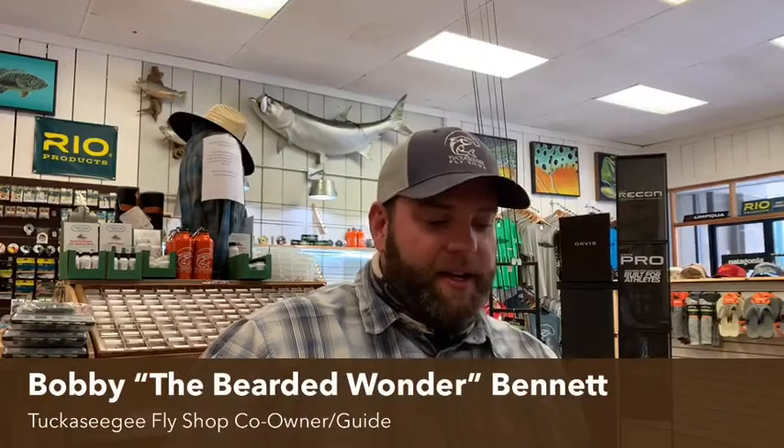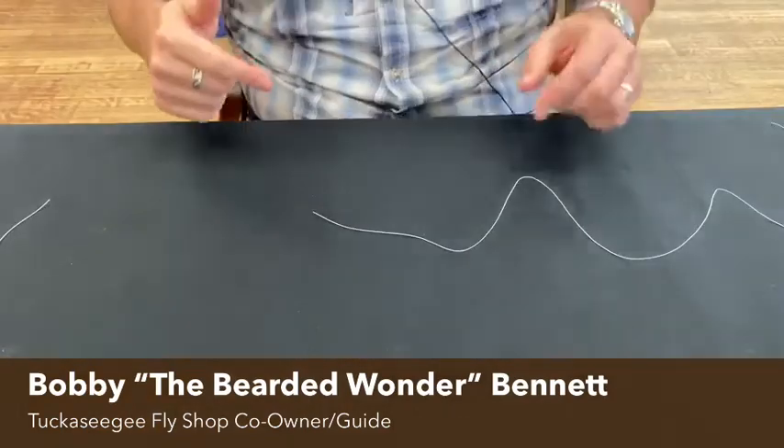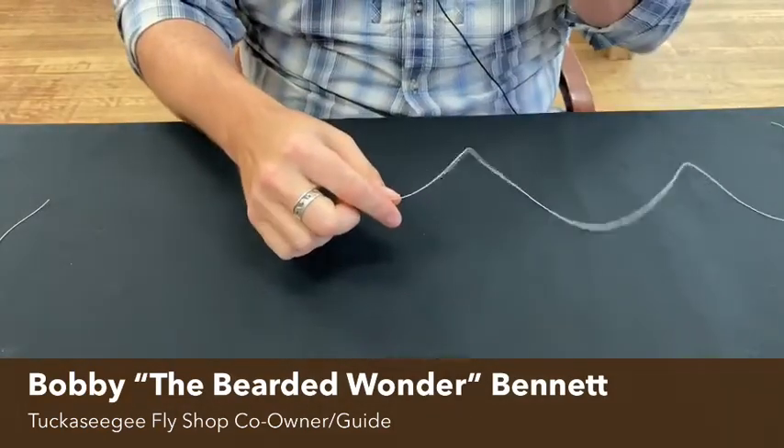Welcome back, this is Bobby the Bearded Wonder with Tuck Fly Shop, here to do another virtual guide series. Today we're going to do the perfection loop. Before we get into that, hit the like, subscribe, and the notification bell — as always. Also check us out on Facebook, Instagram, and our podcast TuckCast with a splash of bourbon. Shannon does a great job on that, I sometimes sound pretty good to myself. So let's jump into the knot.